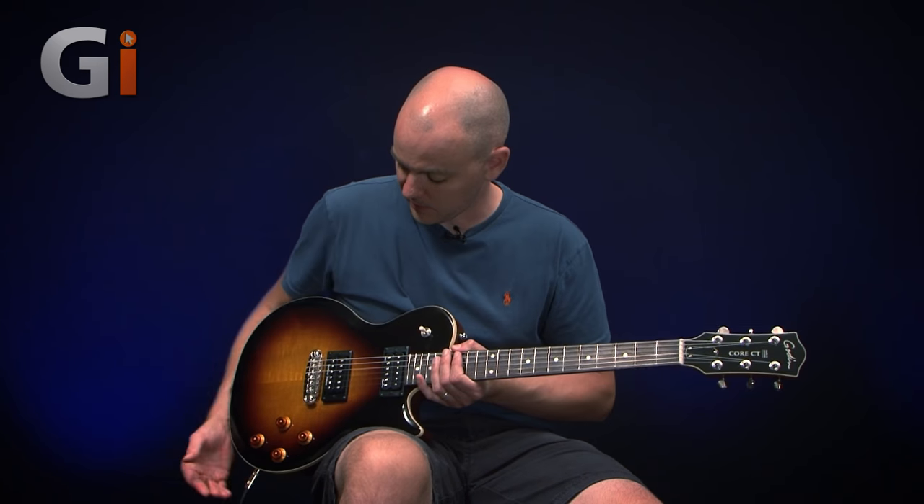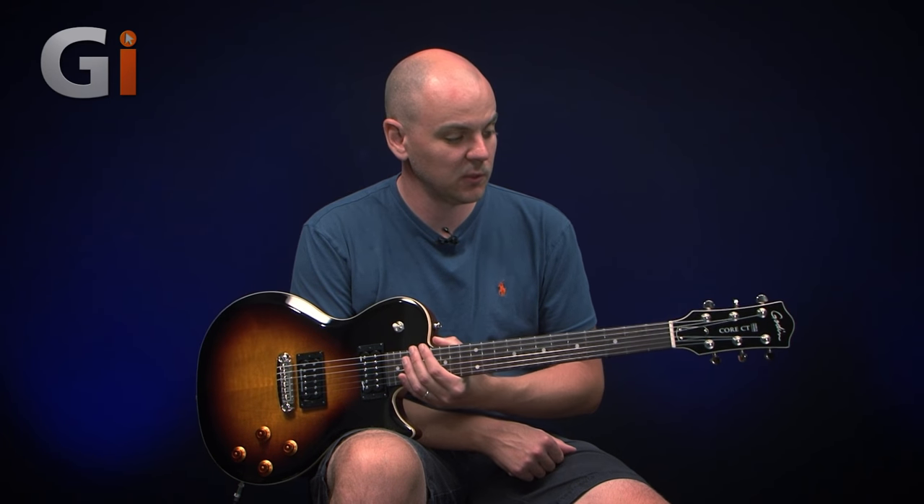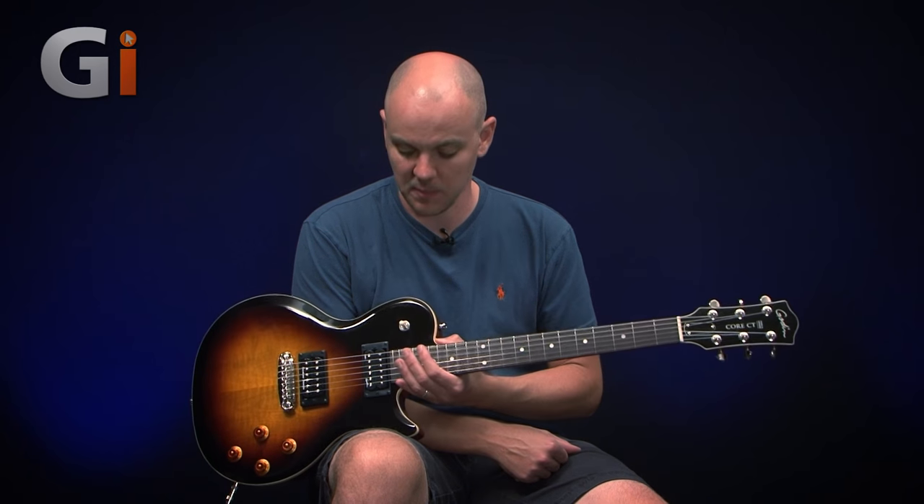That neck pickup really cuts through nicely, so you could use it as a good jazz guitar. And all the way up to metal — so it's a really versatile instrument. Really nice and easy to play. I personally think it looks amazing, beautifully finished throughout. It's been a real joy to have the pleasure of playing and reviewing this guitar. So this has been the Goodin Core CT — an excellent, versatile, easy to play instrument that sounds fantastic. I recommend you go and check one out. Thanks for watching.